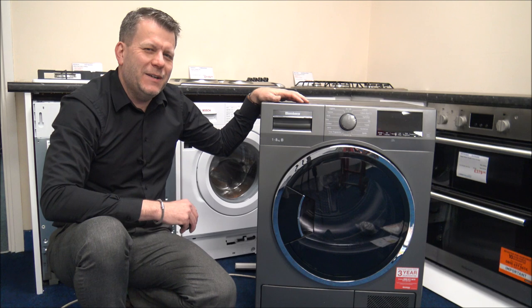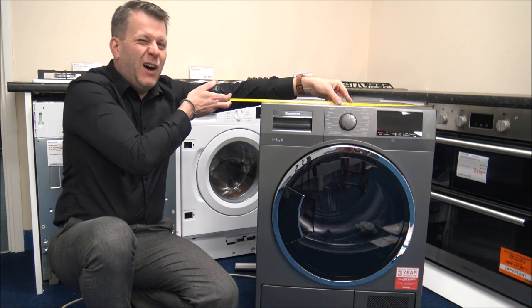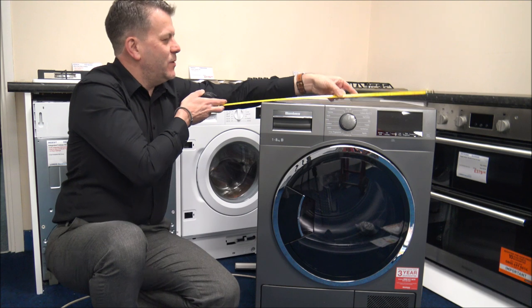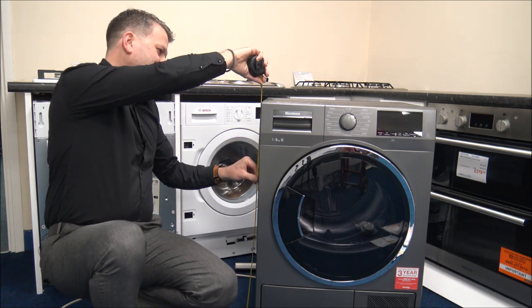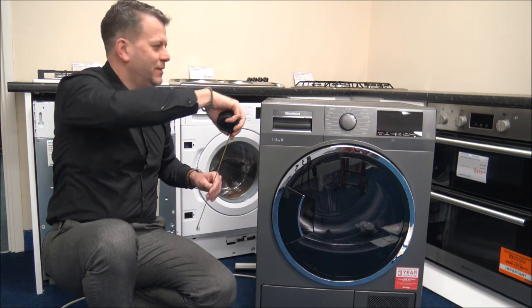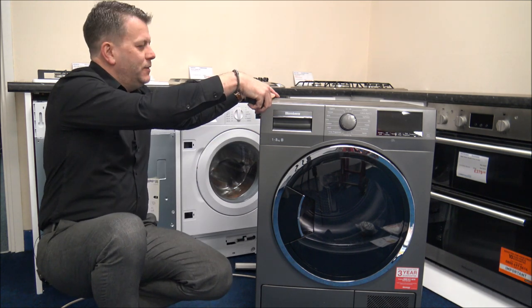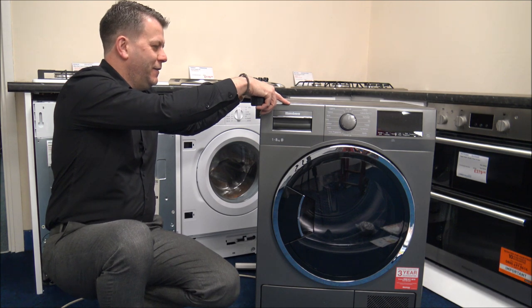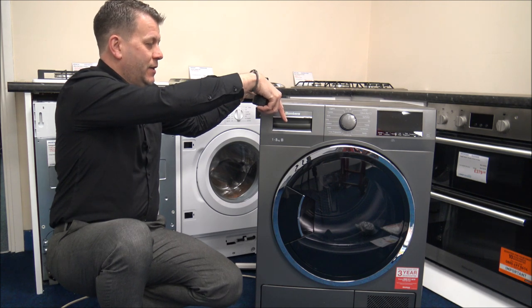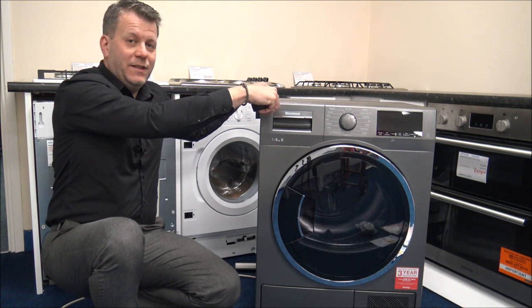I want to show you the dimensions of the dryer, because not all dryers are the same size. The width and height tend to be pretty standard - around 60 centimetres wide or around 23.5 inches, and around 85 centimetres or just under 33.5 inches tall. The main thing that can vary is the depth - to the front lip it's around 51 centimetres or just over 20 inches, and to the very front covering the door, you're looking at 22 inches or 56 centimetres.